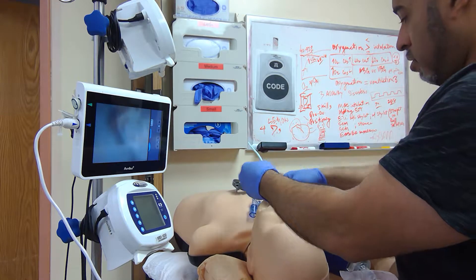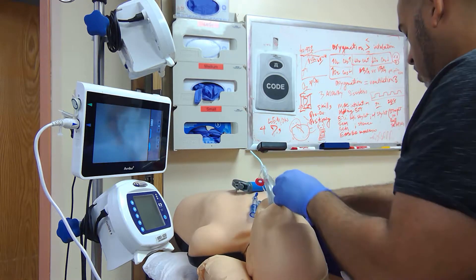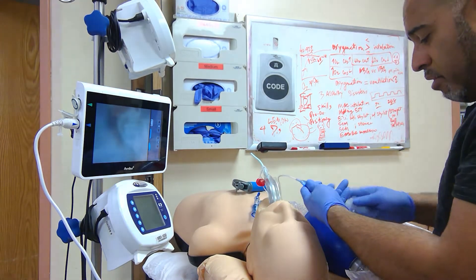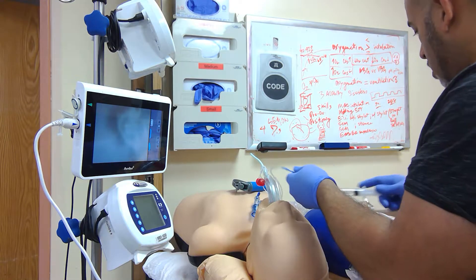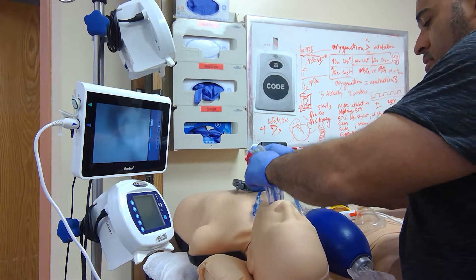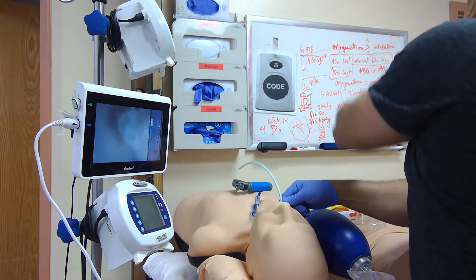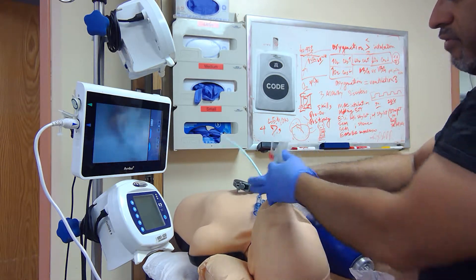Right main stem with the coudé tip down — it's hitting the carina. You can compress your intubating LMA. Take everything out, advance your bougie, grab onto your ET tube. Your bougie is your guide — make sure it doesn't fall out.